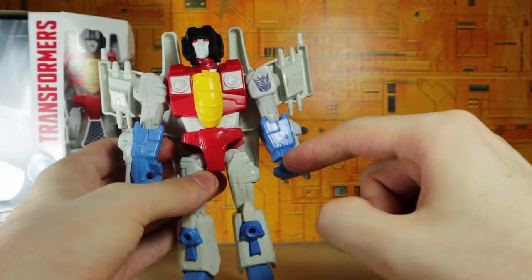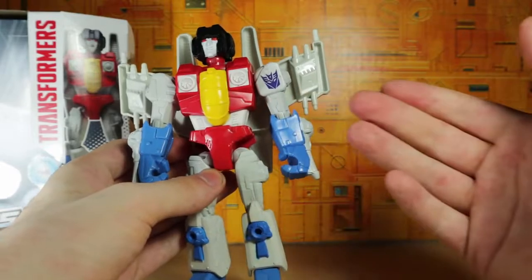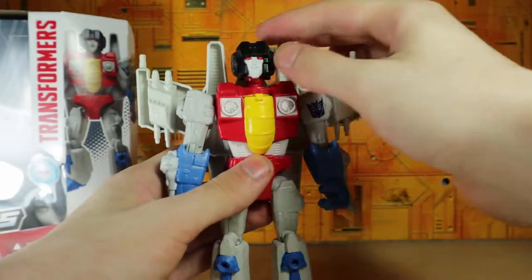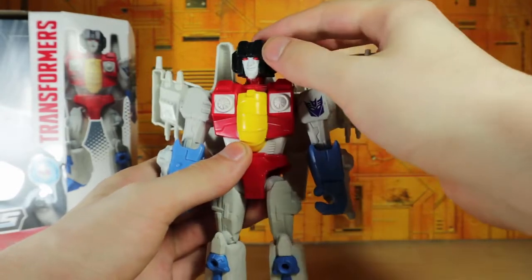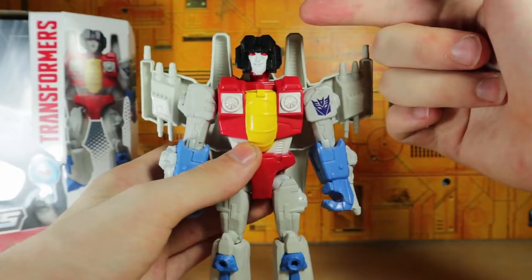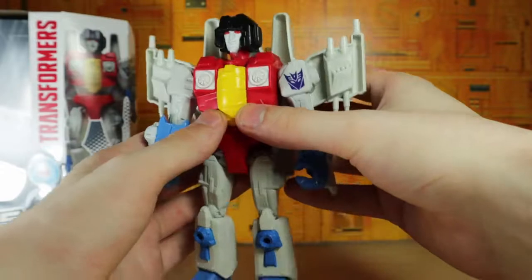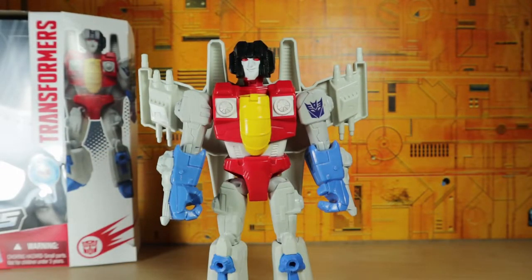It's also kind of weird — this hand is connected together and doesn't seem like it can hold much, but this one is open and looks wider, so I'm not really sure what's going on there. The head sculpt is fine but it's just very wide, and some joints feel a little off — Starscream's head is a little off-center. I don't know how I feel about this line; it's weird, but I just got one so I can say I have one.